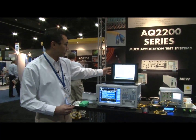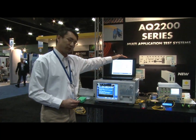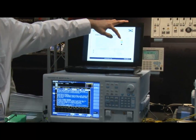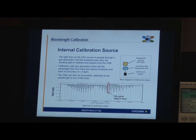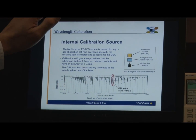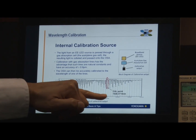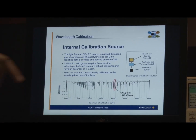This is an example of what is inside the calibration output source. There's an LED going through an acetylene gas cell coming out on the output port of the spectrum analyzer. The acetylene gas is a very accurate reference absorption spectrum, and we're going to use one single cal point at 1530.3714 nanometers.